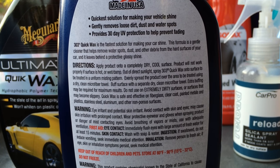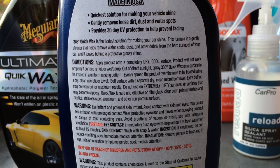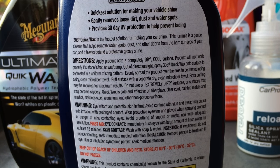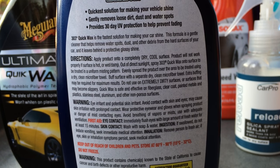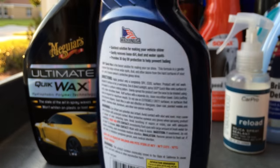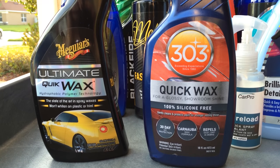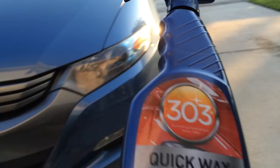With the 303 quick wax, it's getting hammered in its initial reviews, and I can tell you exactly why — this does not have the slickness that many of the other spray waxes on the market currently have. Reading the back of the bottle, you can see it provides 30-day UV protection, has a light cleaning ability to safely remove light dirt, dust, or water spots, it's safe to use on trim, they don't recommend it for use in full sunlight, and it goes for about the same price as ultimate quick wax — right around that nine to ten dollar range.